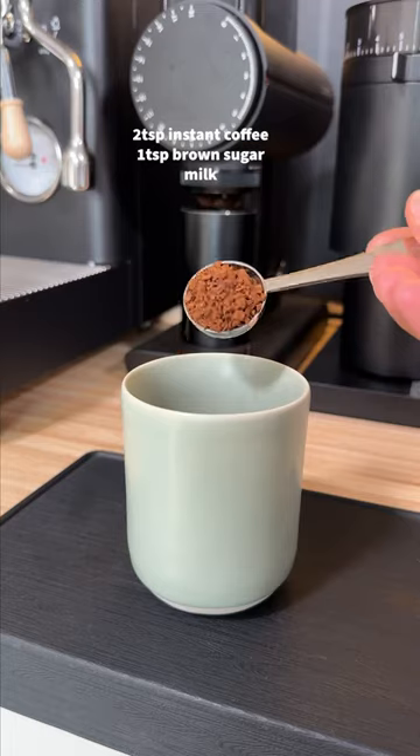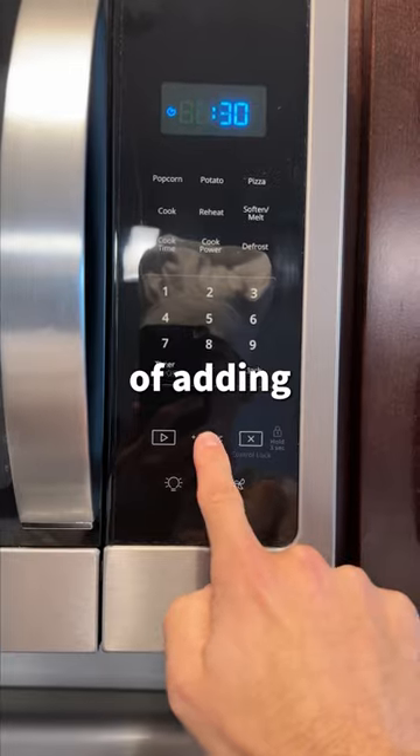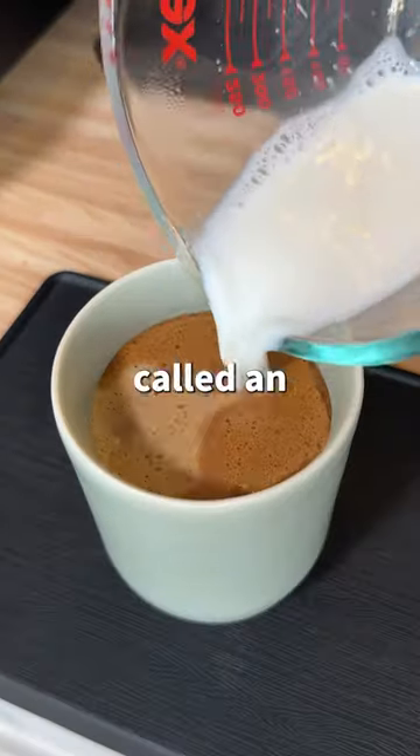Then I wanted to see if I could beat the last drink with a hot drink. I made this drink the same way as the first, but instead of adding cold milk and ice, I added hot milk heated up in the microwave. When you make it hot, it's called an Indian cappuccino — and this is so good.